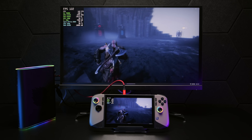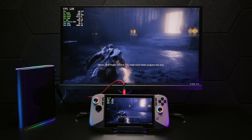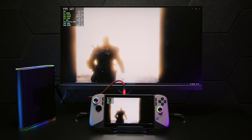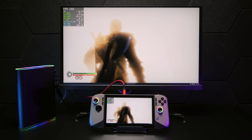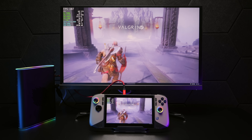I wanted to show you some gameplay here because it really does up the performance. This is God of War Ragnarok, ultra settings, 1440p with a little bit of FSR — given that we are connected over a Thunderbolt 4 connection — but you can see that we're over 100 FPS. It's a really playable experience. I'm using an Xbox controller connected over Bluetooth.